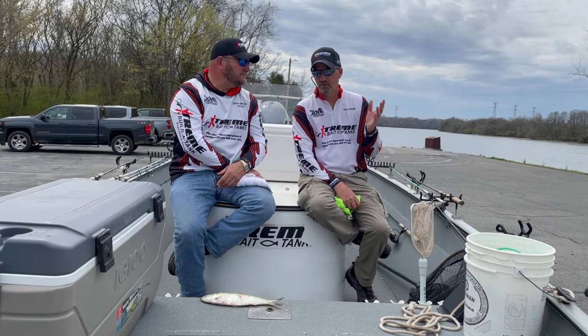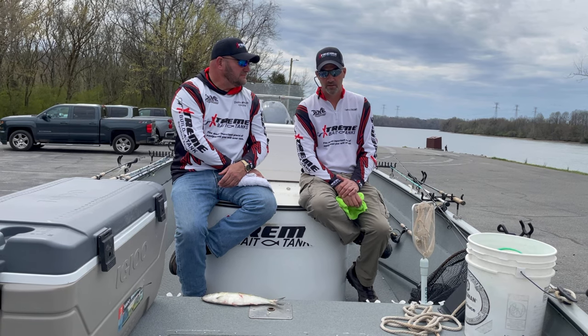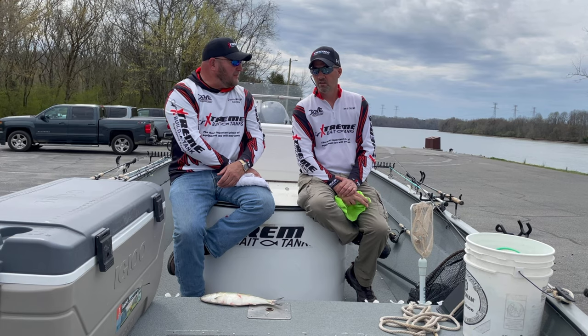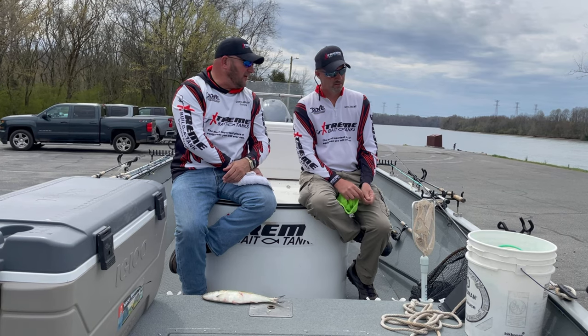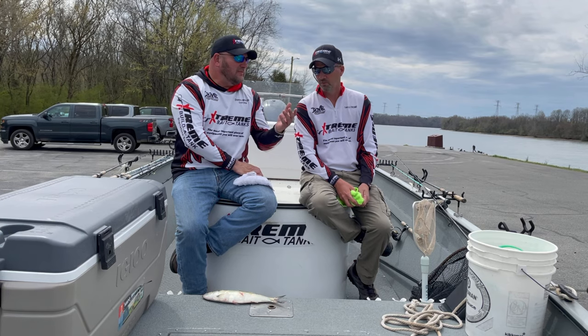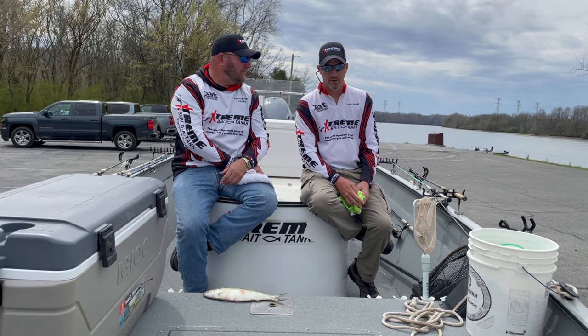I've been fishing this lake — actually this series of lakes around here — since '99. Fishing skipjack since '99. I've never been able to keep them alive until now. There was a process called 'hook them and hang them' — hook them and use them. I'm sure anybody who uses skipjack understands what that is. I've been through every tank, had them all — none of them worked until now.